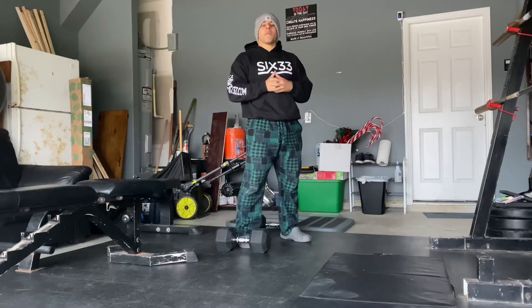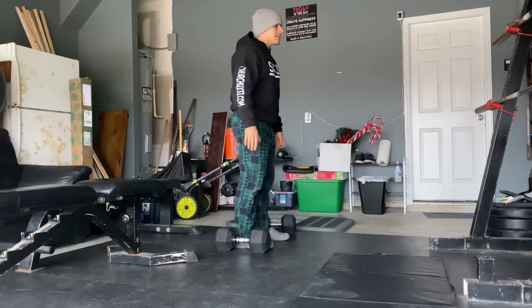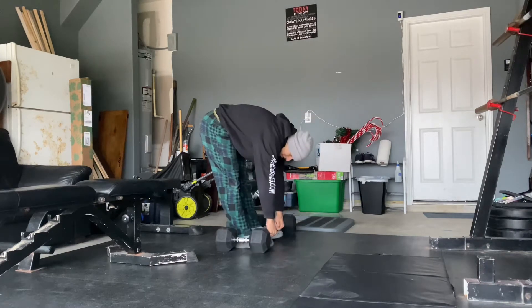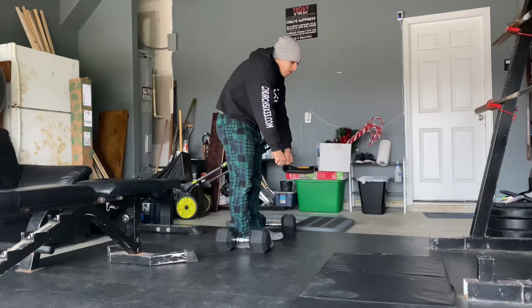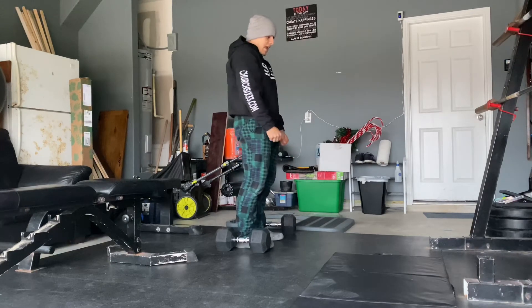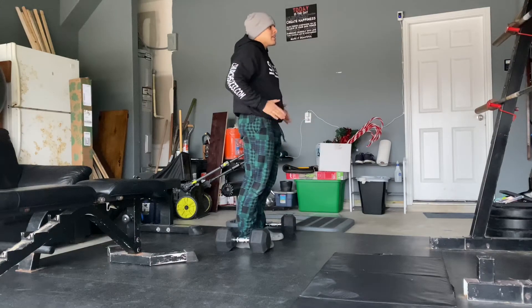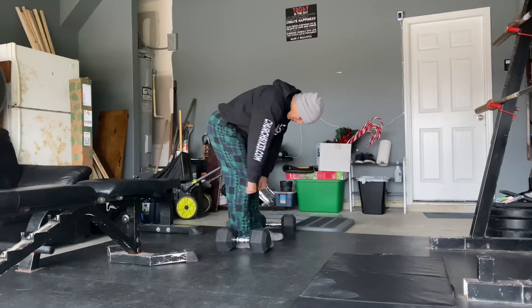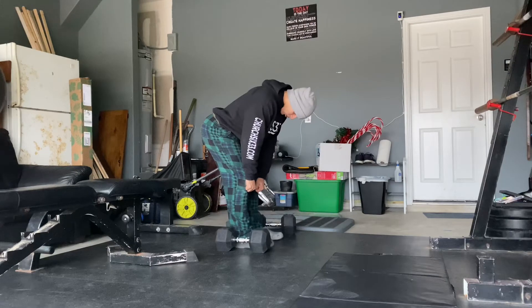Let's address the Romanian deadlift real quick. When people do the Romanian deadlift, they have a tendency of thinking about the weight going down to the ground and then coming up — they're reaching forward as they go down and then coming back up. When in reality, it's supposed to be a hip hinge, where what causes the weights to come down is your butt getting pushed back towards the wall.